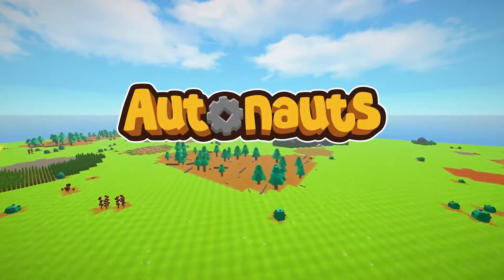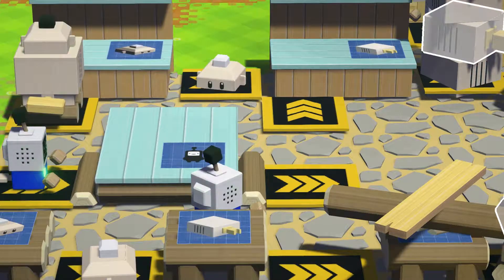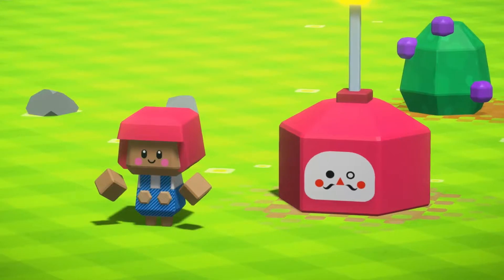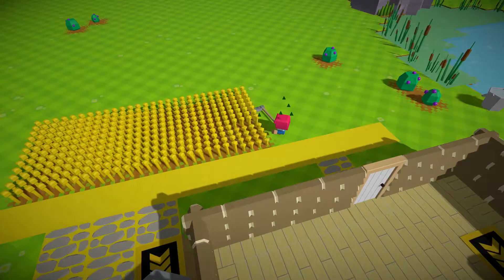You join us here in the peaceful countryside where these autonauts are busy reproducing. And here we have it — you happily growing your own cereal and making grain.